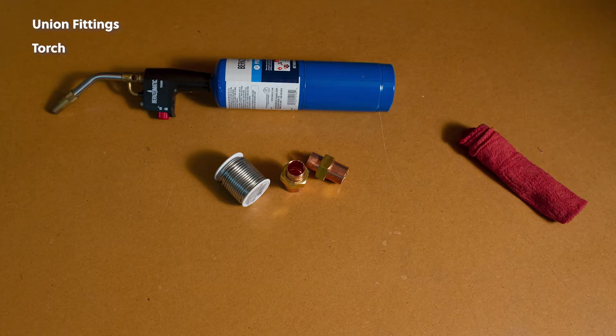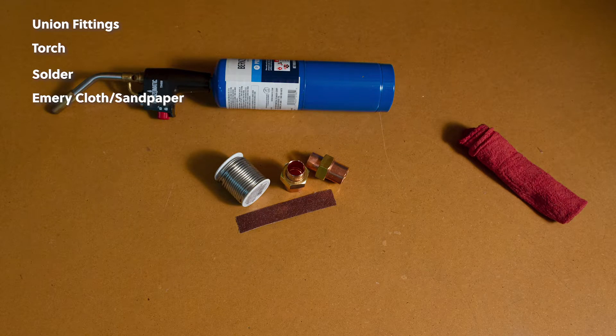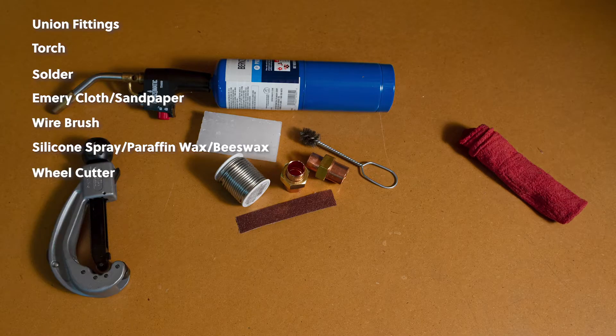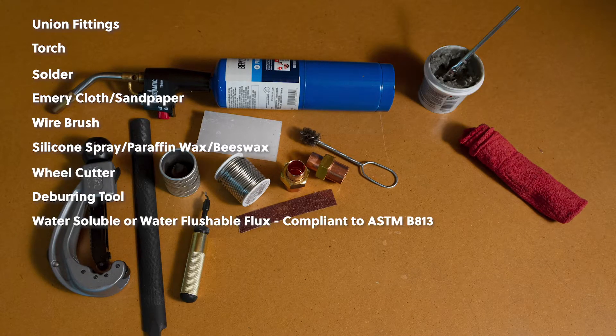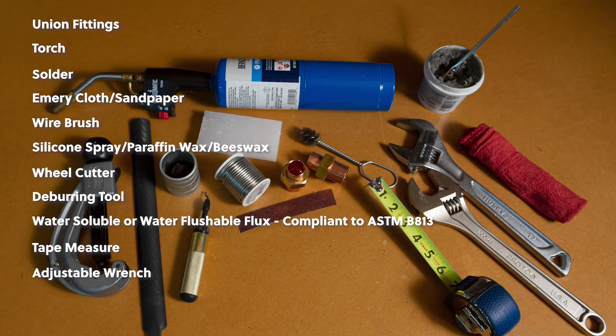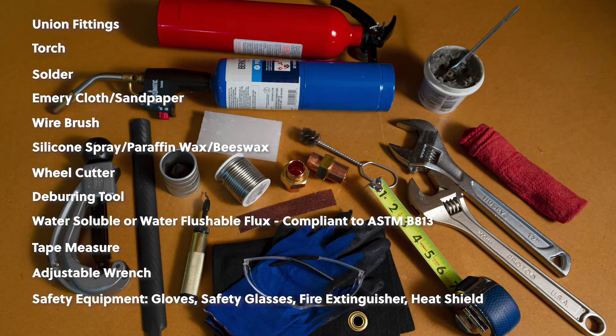You'll need the following items: union fittings, torch, solder, emery cloth or sandpaper, wire brush, silicone spray, paraffin wax or beeswax, wheel cutter, deburring tool, water soluble or water flushable flux compliant to ASTM B813, tape measure, adjustable wrench, and safety equipment including gloves, glasses, fire extinguisher, and heat shield.